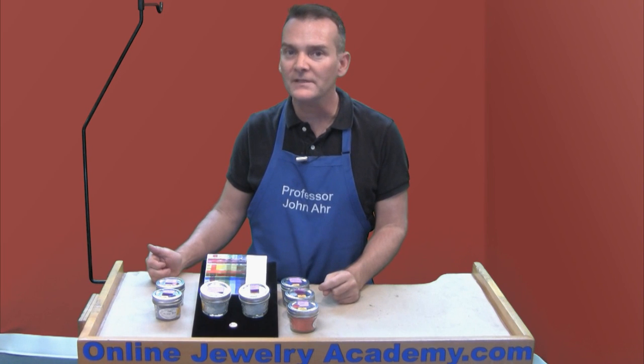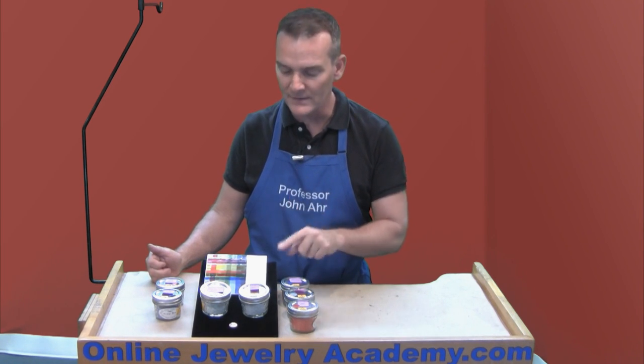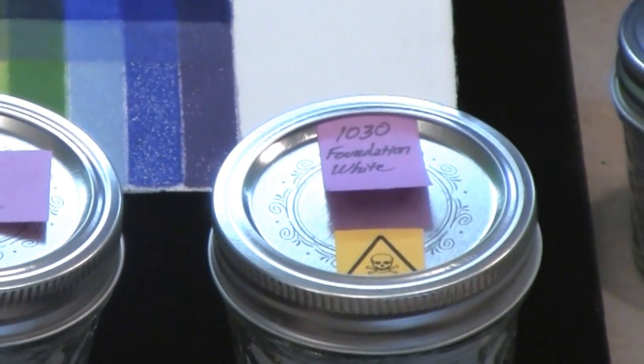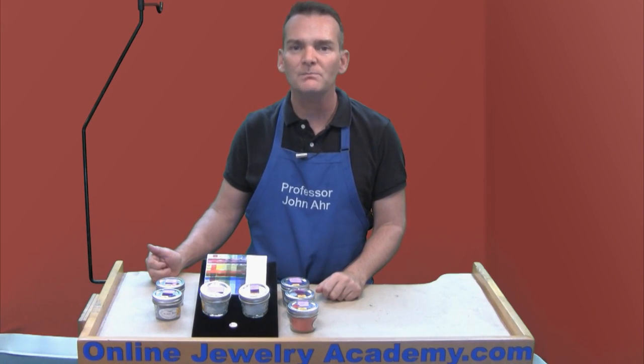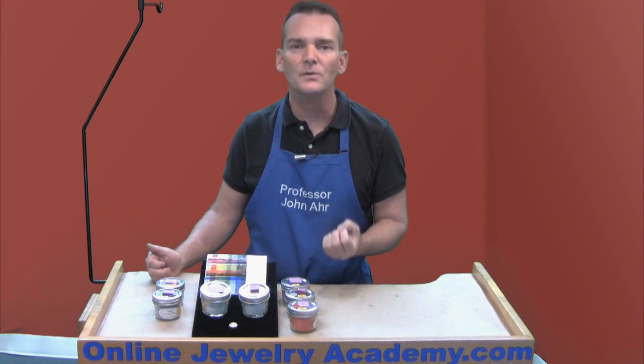There are two types of enamel that you cannot get away without buying, and one of them is 1030 Foundation White. Foundation White will produce a blank white canvas — like the one on this test tile — that will enable you to build on top of with transparent color and let them be their most vibrant.